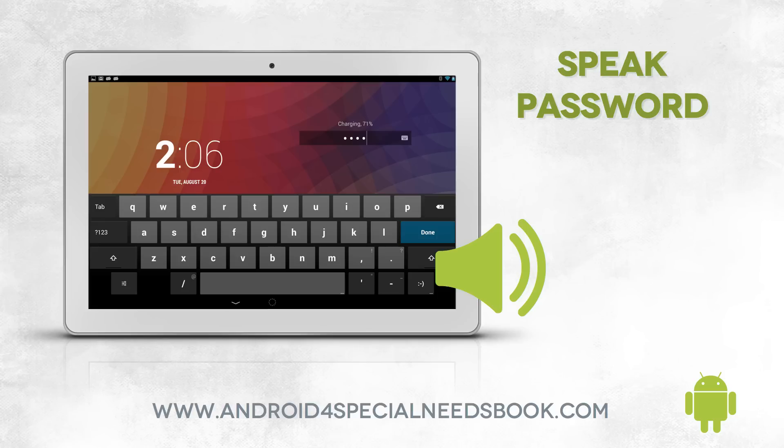This can be good if you have a visual impairment, but this can also be a security risk, and you've got to think about where you're doing this. You wouldn't want your password being spelled out in public. So you get the auditory feedback of the password, but potentially other people can hear it and could gain access to your password.